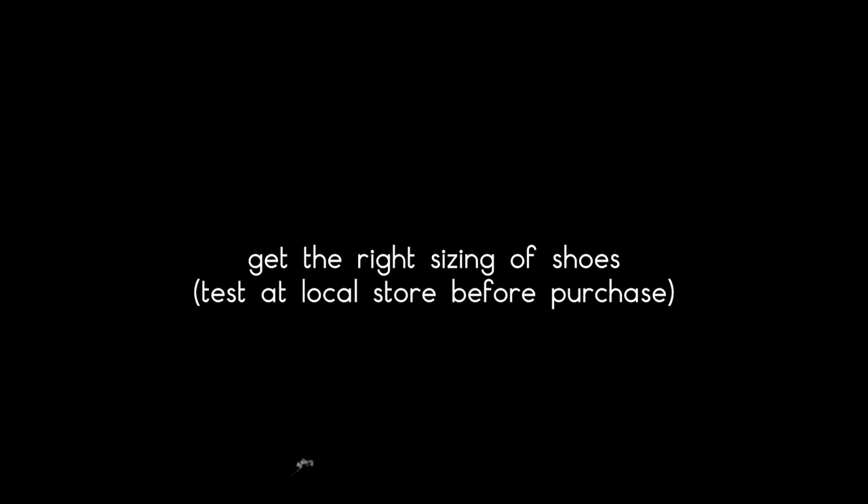Quick summaries about choosing running shoes: you must get a pair of good running shoes if you want to take running seriously. Avoid using your normal shoes to run because they don't have cushion support for your feet. Remember to get the right size by visiting the local shoe store to try them first before making your purchase. Feel free to pick and try out different brands to see which one you love, and patiently look for great deals which will save you some extra money.